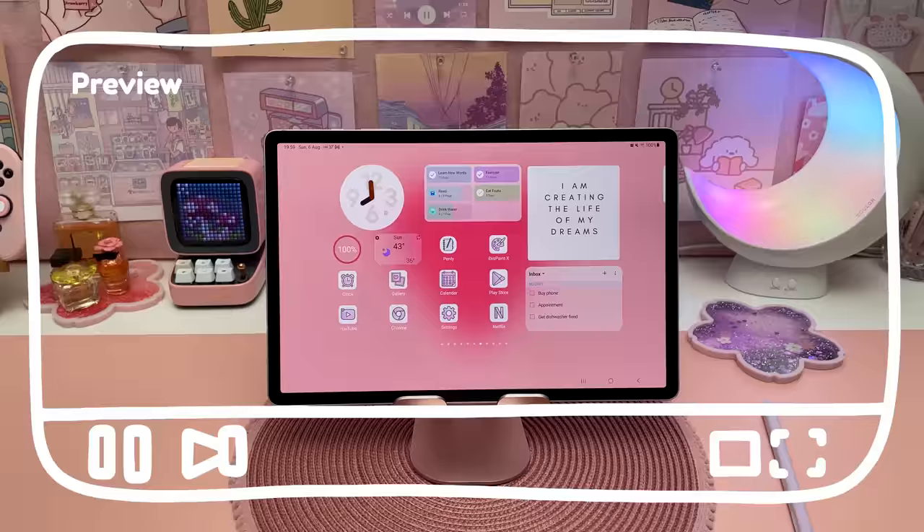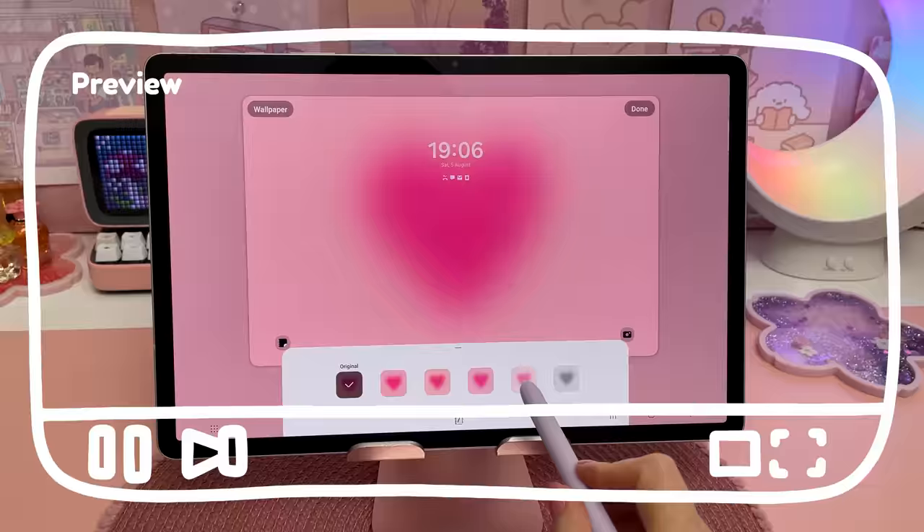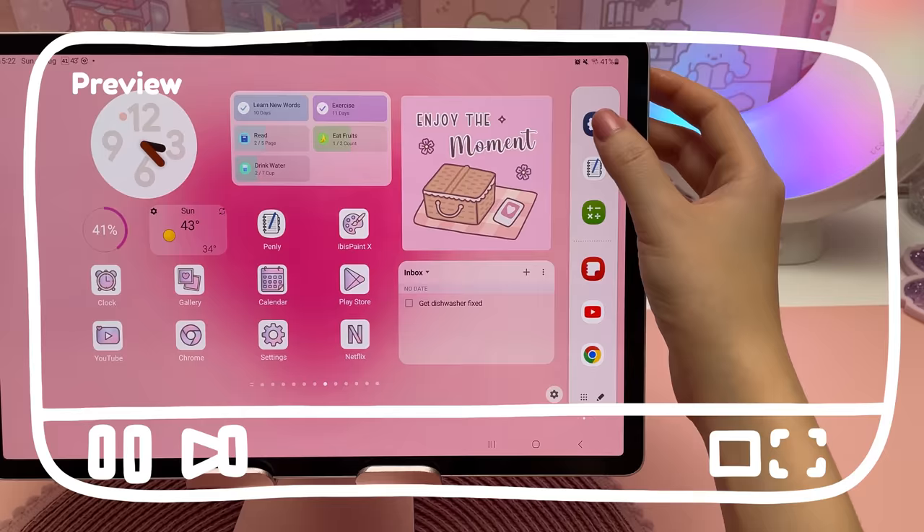Hello and welcome back to my channel. Today I'm excited to share with you the new Samsung Galaxy Tab S9 Plus. I'm going to set it up and share how I use it with some of my favorite apps and what I think about it.